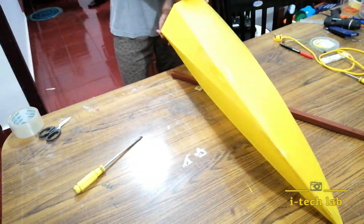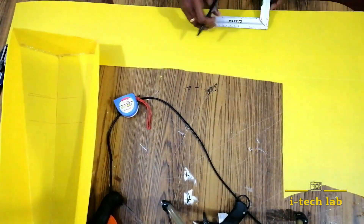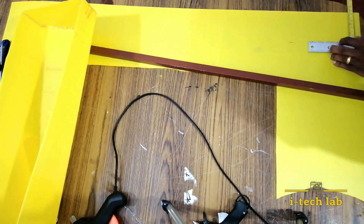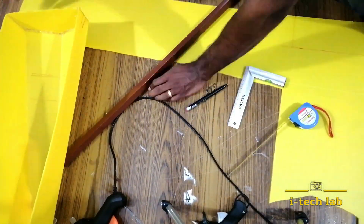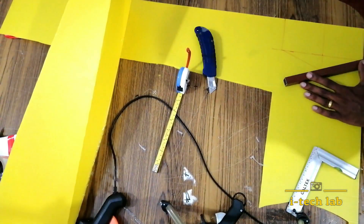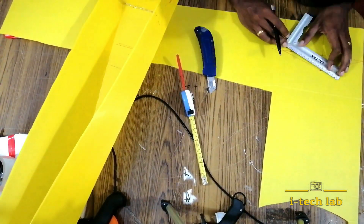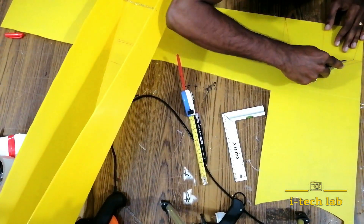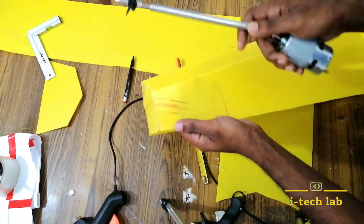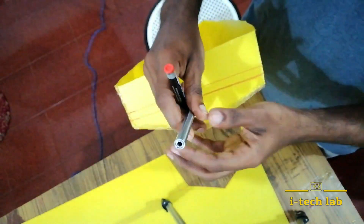We'll be using the glue gun. I have the shape of the board and now we apply the glue gun. We will use the sunpack sheet — this is the first part of the body. We have to cut and glue the parts into the body. I did not have a sunpack sheet, so I made the board with a blanket instead.